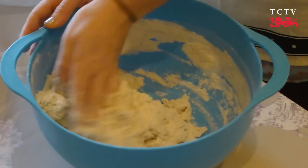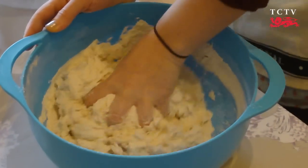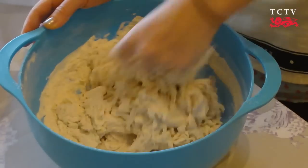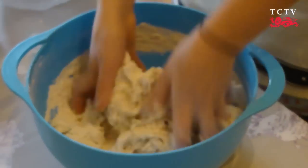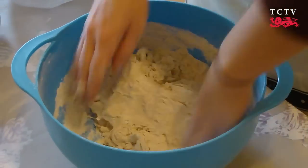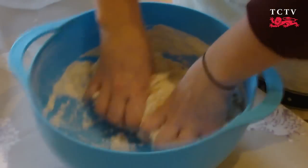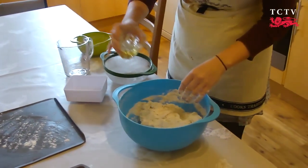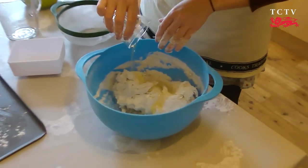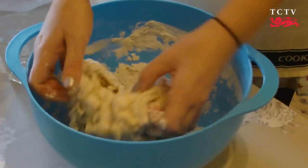My advice at this stage is to take off all your jewellery, because the dough is very sticky at first and it'll just get stuck in all the rings. Nobody wants that, so off they go. At this stage I'm going to add the oil — this just gives it a lovely gloss and some extra flavour.